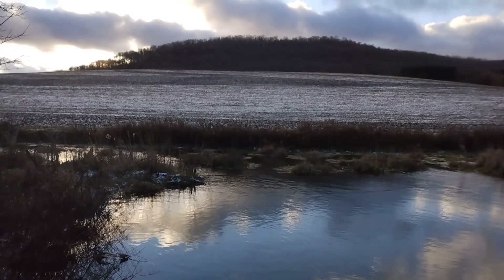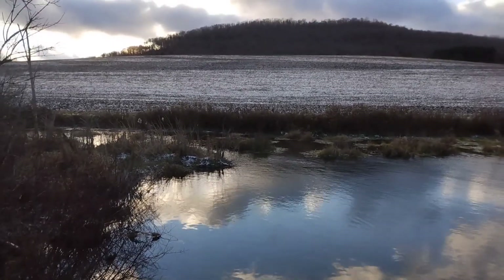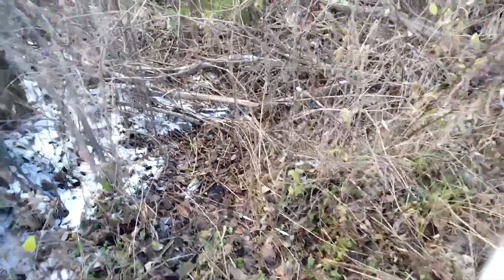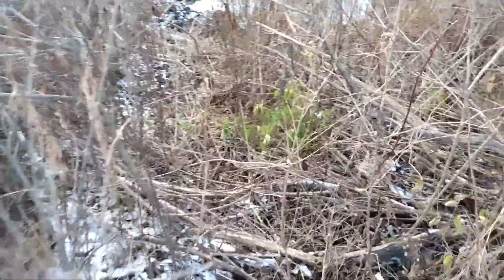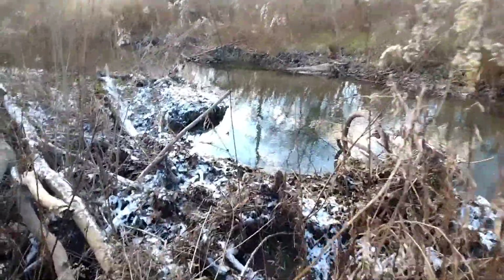Let's just enjoy this view for a few more minutes. There's an itty bitty footpath, so I think it's time to follow it through the brambles.